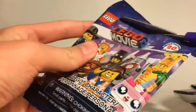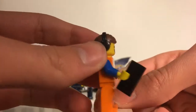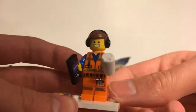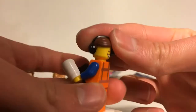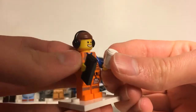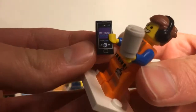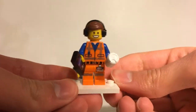We're halfway through — and we got Emmet! Here we have Emmet with headphones on, a new piece molded exclusively for this figure. He has a really nice happy face print, and his alternate face is even happier. He comes with a basic cup of coffee, which isn't that common so it's cool to get, plus an exclusive phone print that looks like he's listening to 'Everything is Awesome.' The torso and legs are the same as standard Emmet.